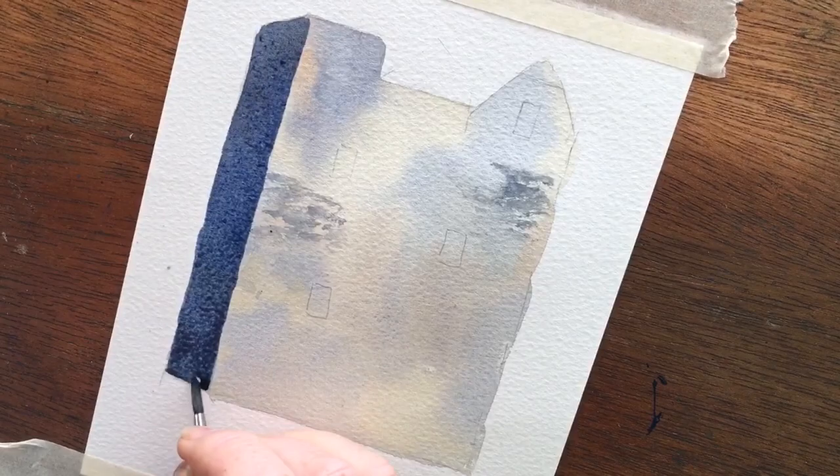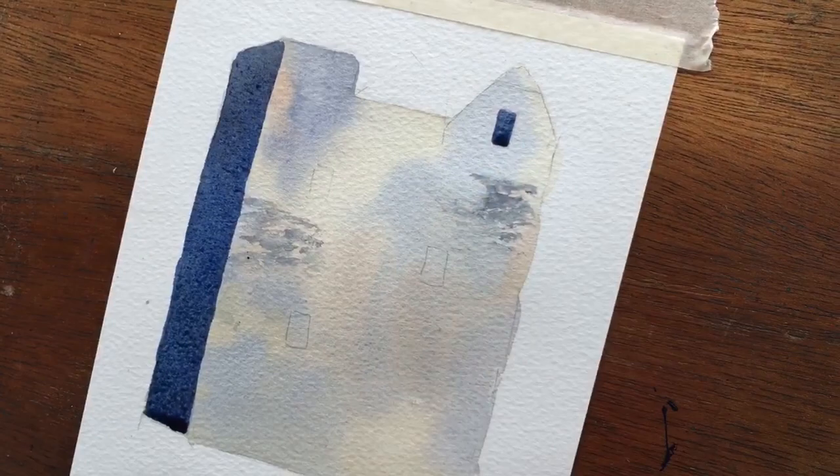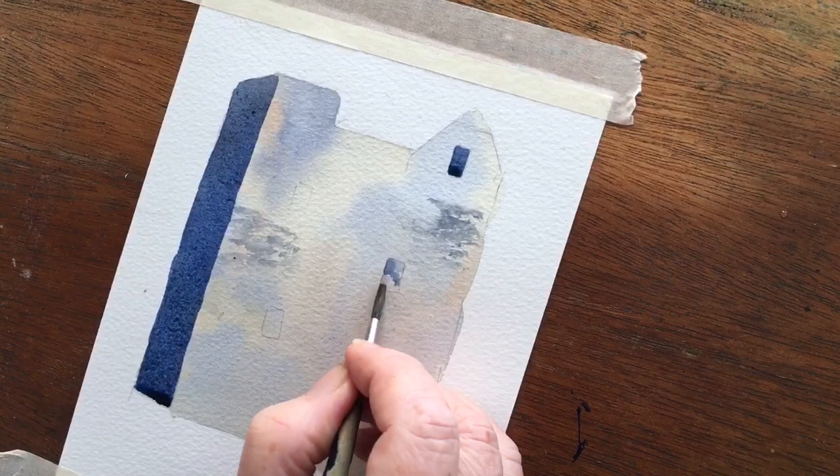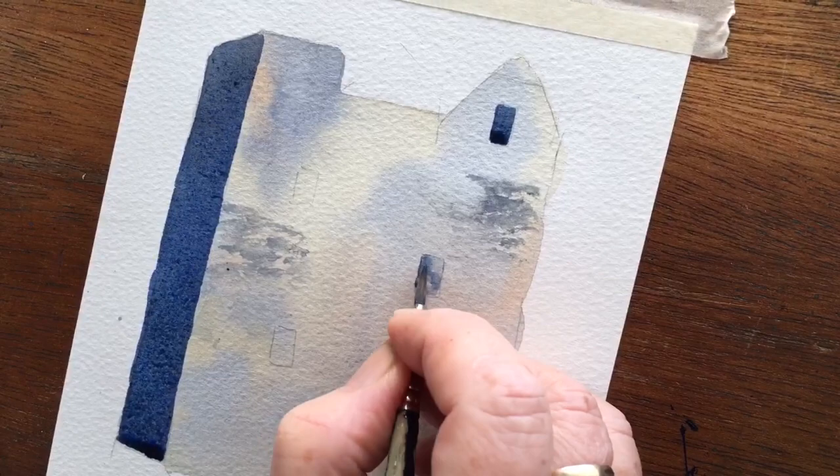There we are — I've done that dark shadow on top. You can also do the windows. A little trick: it doesn't look very good if you do it completely solid. What looks much better is if you draw a shape in it and then dissolve it with a bit of water — you've got the suggestion of shadows. Put a bit back in. That is a much better window; it looks like it has depth. So that's it — castles! There are many castles in Scotland, so go out and paint them. Bye!